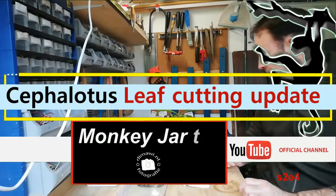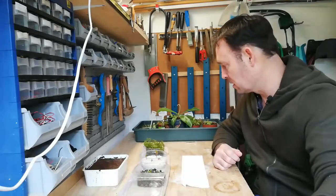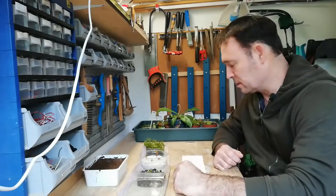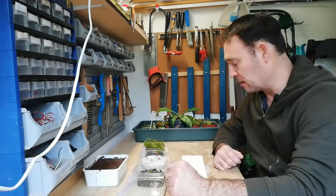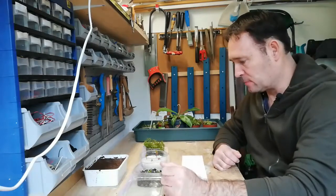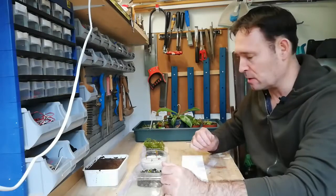Welcome. My name is Dirk. About two months ago I planted some Australian pitchers via leaf cuttings. And today I'm going to see how much roots are sitting on the leaves and on the pitcher plants itself.